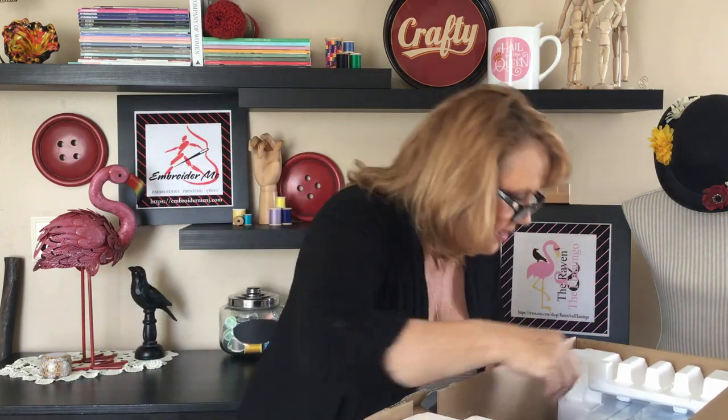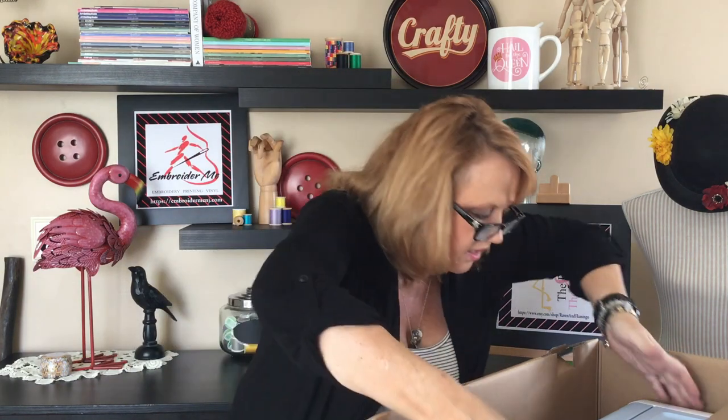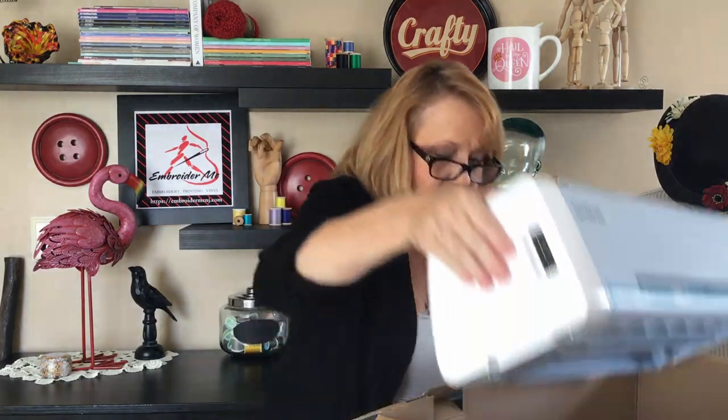Now I have to try to get the foam out — lift straight up. That was pretty easy. Let me pull the machine out — the bag came right off. I'm going to lift the machine out. Also in the box there is a roll of something which I will have to open and see.